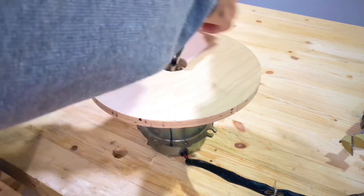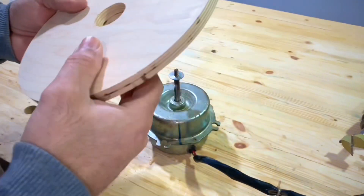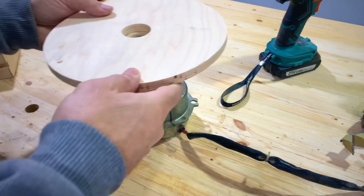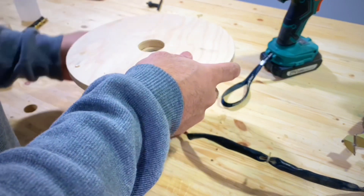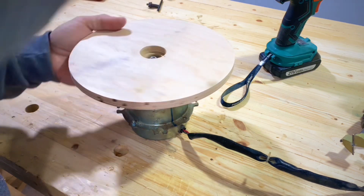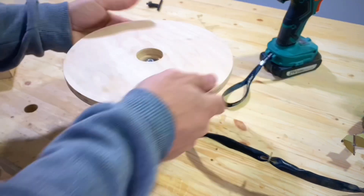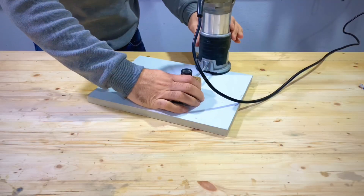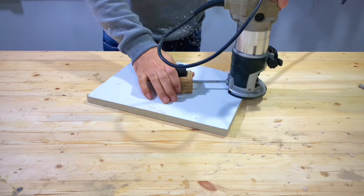لو في أي حاجة هنعملها بالسنفر. هنبتدي نربط المصامير بالشكل ده. نثبت القرص بتاعنا في المطور. في رفعة بسيطة هنحاول نزبطها. وهنبتدي نعمل نص دائرة من فوق.